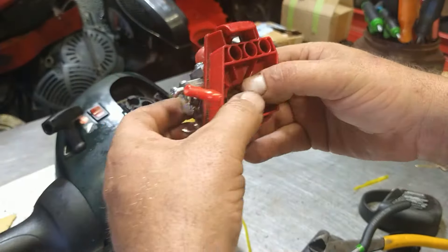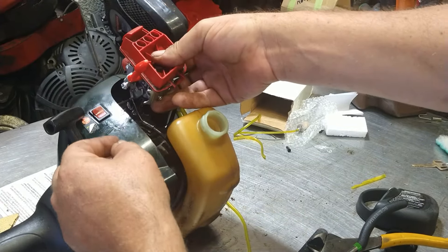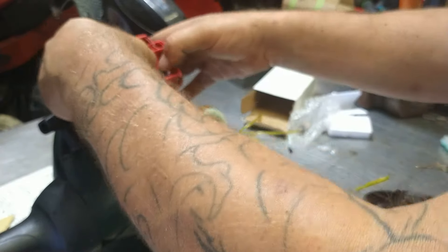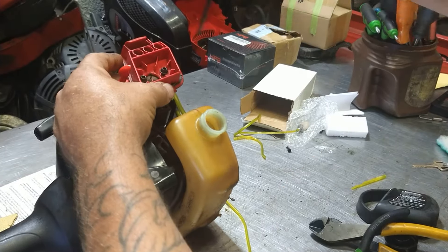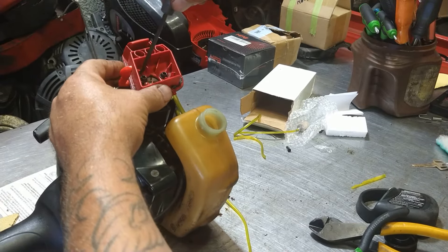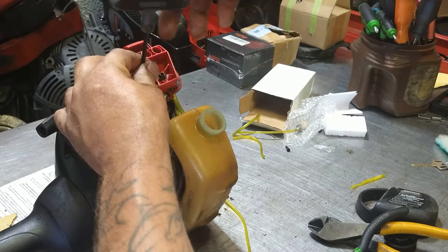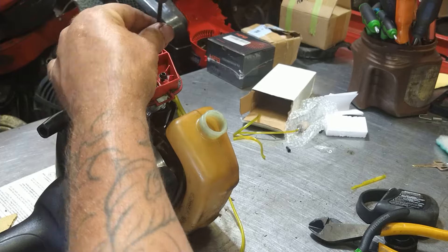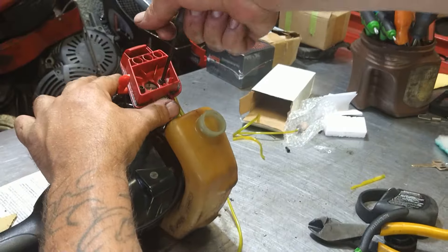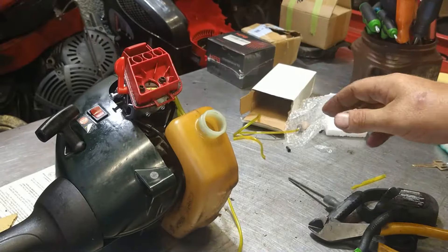Now we're going to go ahead and put this carburetor back on. We're going to hook our throttle cable up — it's an S-turn, just on like so. Line up the bolts, we have the gaskets in place, tighten it down. We don't want to tighten one side before the other side — we want to do them evenly and equally so that there is no pinching. Make sure your lines are out of the way and don't get trapped behind it. Snug it up evenly, now we can tighten. The throttle's working perfectly.